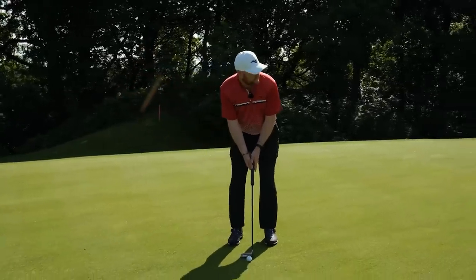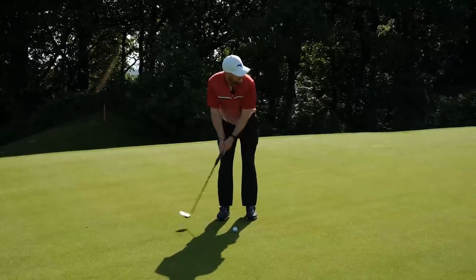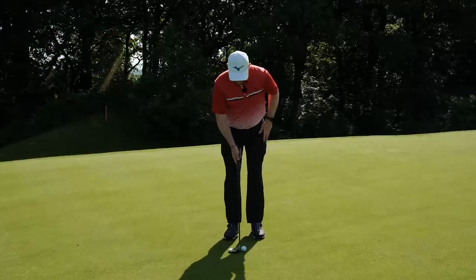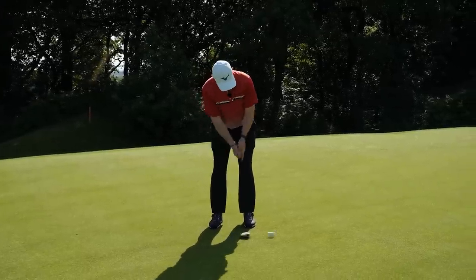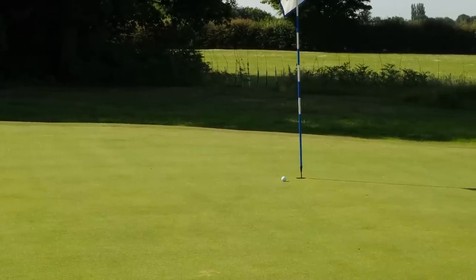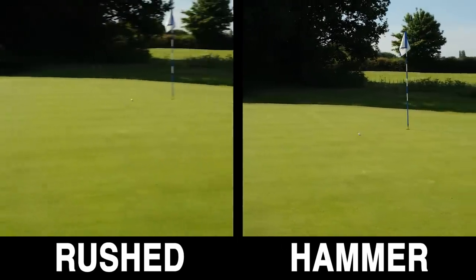If I just have a few practice swings, looking up to my target and thinking of my hammer, it looks a lot different. I load the pace — like a hammer — into the ball and come to a stop shortly afterwards. When I get over the putt there's no indecision: I've got my nice little hammer stroke, pop it out, and we've nearly holed it with good pace control. Think about your hammer stroke — load the pace, knock it in, and let it come to a stop.